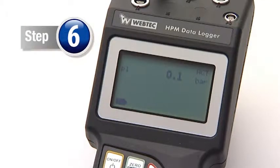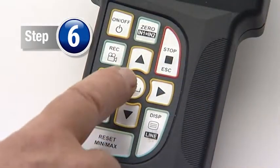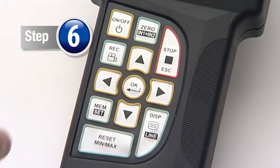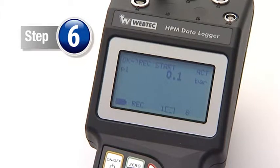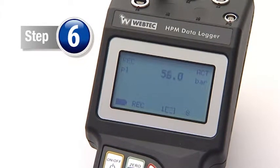Step 6. Press the record button, then go to start-stop and press the OK key to enter standby. Press the OK key and the flashing word REC shows the data is being recorded.